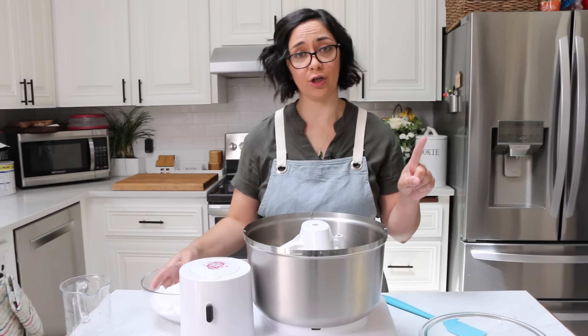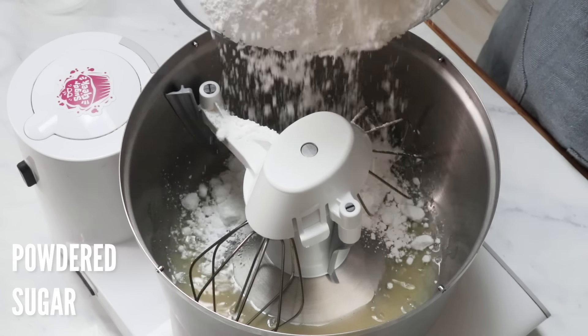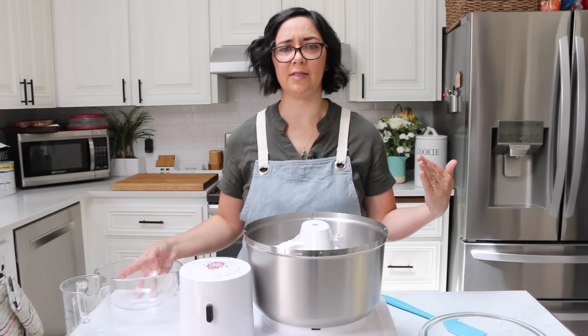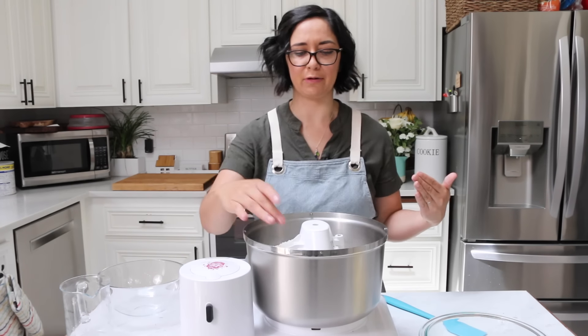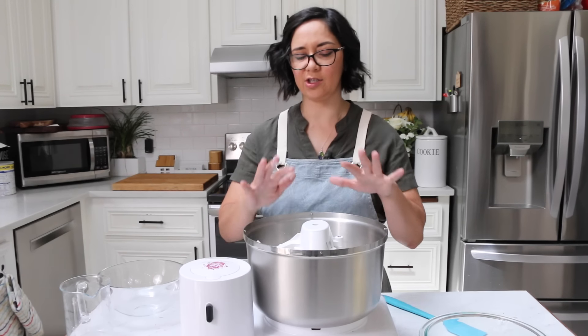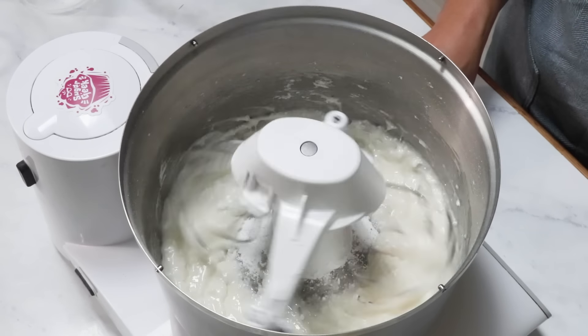We're going to add powdered sugar because we're not heating the eggs with the sugar, so we have to use powdered. Sometimes people say they can taste the grittiness of the sugar — I've never experienced that, so I don't know if there's a less fine type of powdered sugar out there or maybe it's just not dissolving all the way. Go ahead and mix your egg whites and powdered sugar together for about a minute before you start adding in butter.